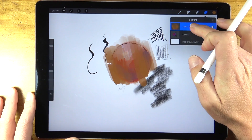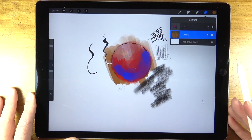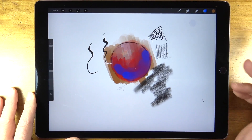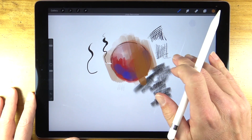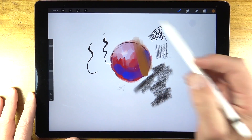Here I'm applying a bit of orange over the top, but then I can grab that layer and pull it down underneath the top layer — and now we can see the oranges behind the blue and red marks. If we make a mistake, going backwards in history is easy as well — just tapping the surface with two fingers backs you up.